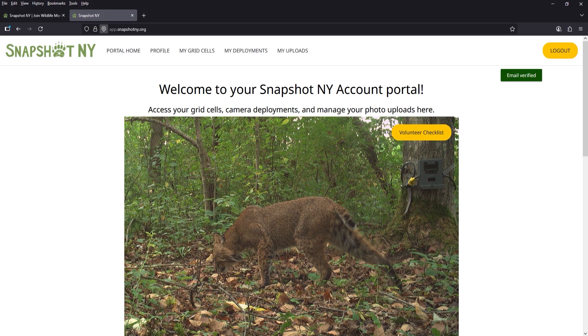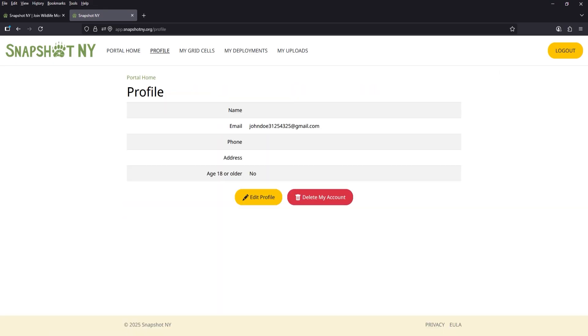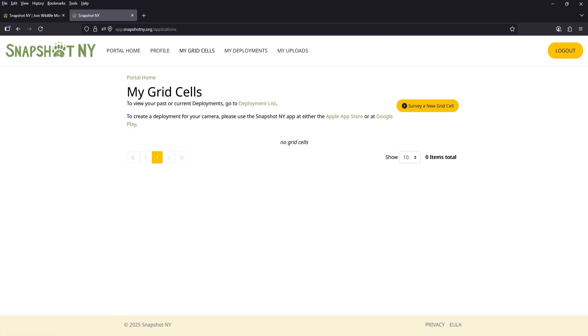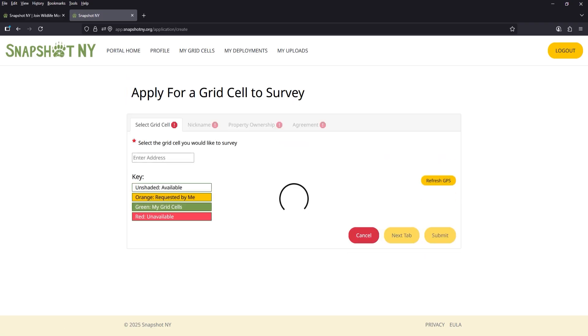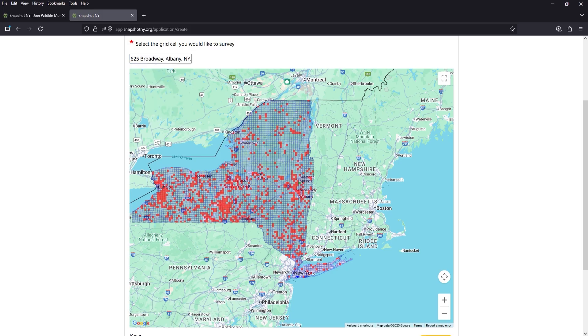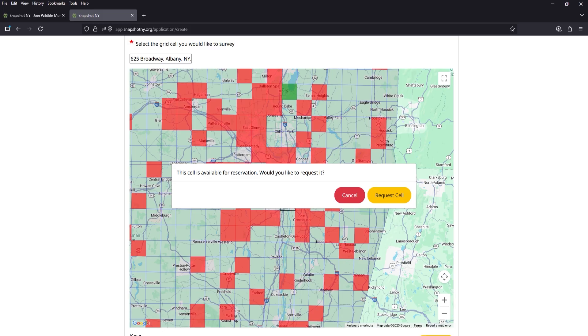Once you have confirmed your email, click on the profile button and fill out your information. Next, navigate to My Grid Cells and select the yellow Survey a New Grid Cell button. Use the map to move around and find the location where you would like to set up your camera, or enter your address. Once you have located your grid cell, click on it. A message will pop up telling you if the grid cell is available for reservation. If it is, click Request Cell.